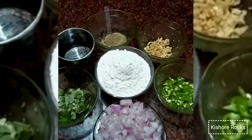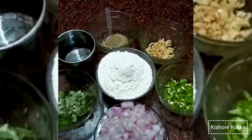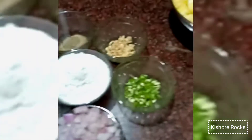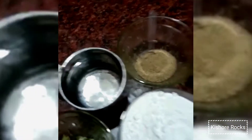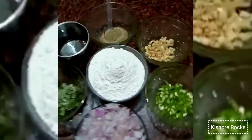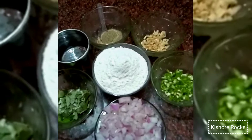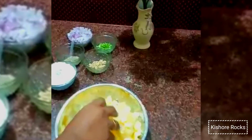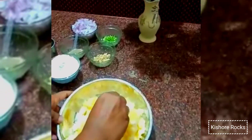Then we will cut the whole bowl. We will make the main ingredients for Kishore Rocks and add 2 ingredients to the bowl. After the bowl, we will get a bowl ready. Let's see how the dough is ready.